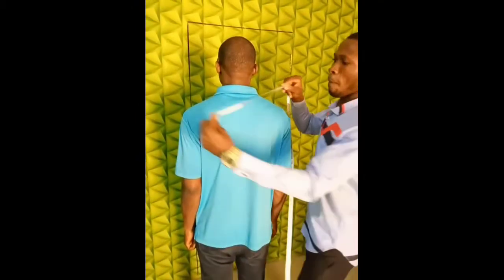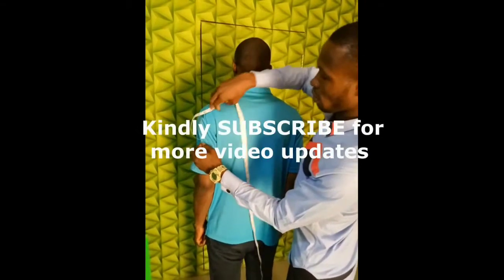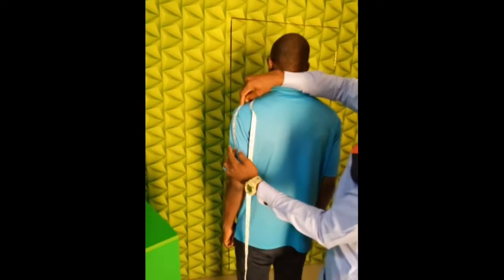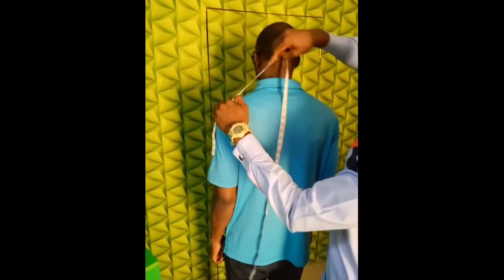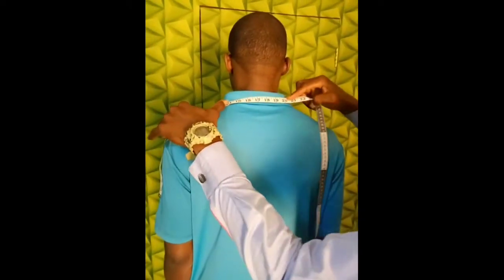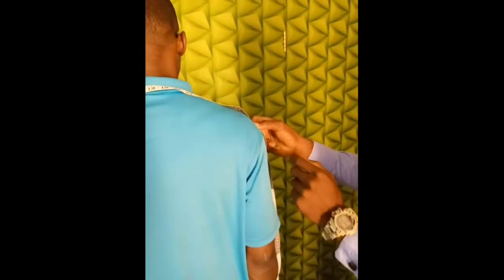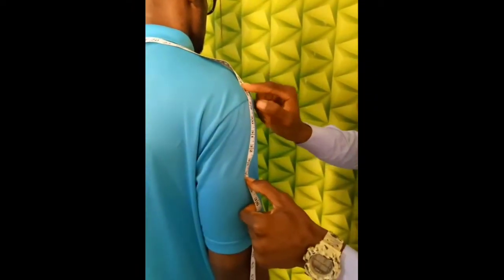From here — you see where I placed my tape? Take it from this place, straight to the shoulder. Here, you are going down to this place. So, now we are having 34. This 34, we call it shoulder.